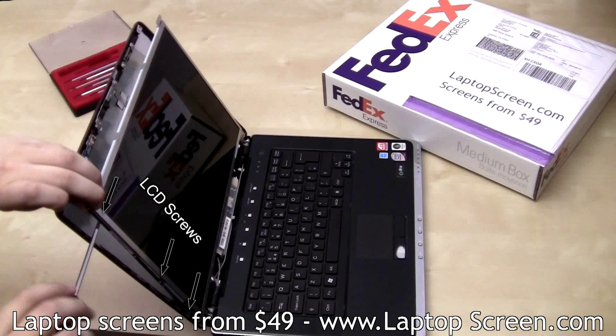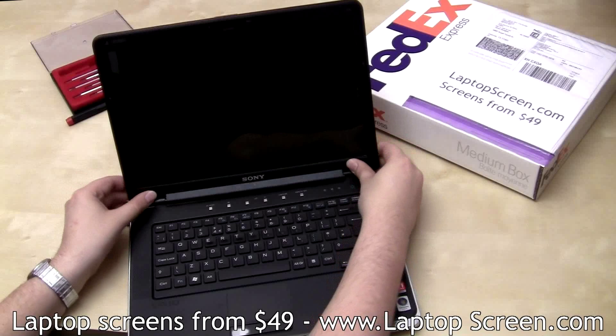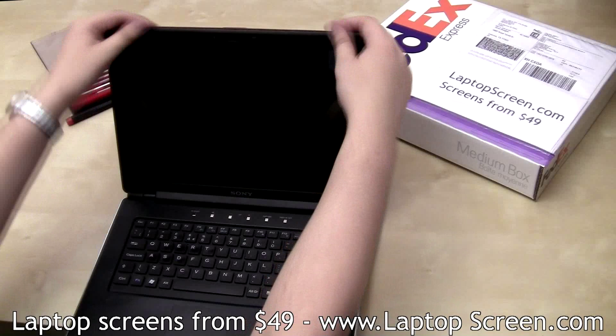Replace the top two frame screws and tighten the bottom two frame screws. Go ahead and replace the bezel, aligning at the bottom and moving consistently on both sides to the top, gently snapping the plastic throughout the perimeter of the screen assembly.